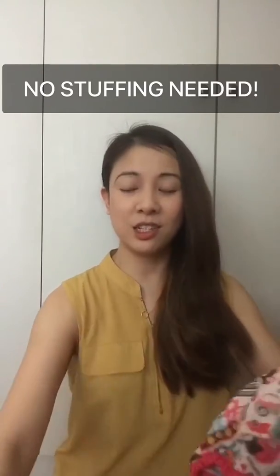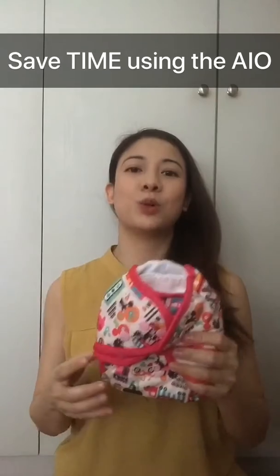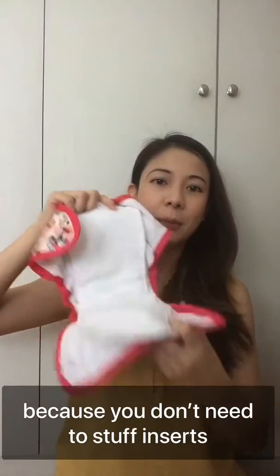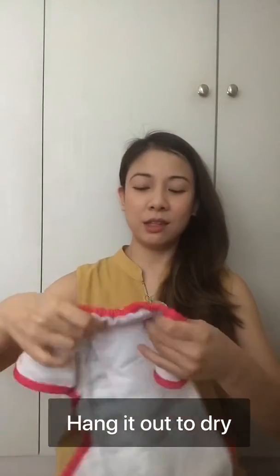...comes with the inserts sewn in. For example, this one — not from my store — but when I started out I wanted to try the different types of diapers, and I thought maybe the all-in-one would save me time. I don't actually have to stuff inserts or fold nappies. So this looks like a regular diaper, except it has the inserts sewn in already. You just throw the whole thing in the wash.